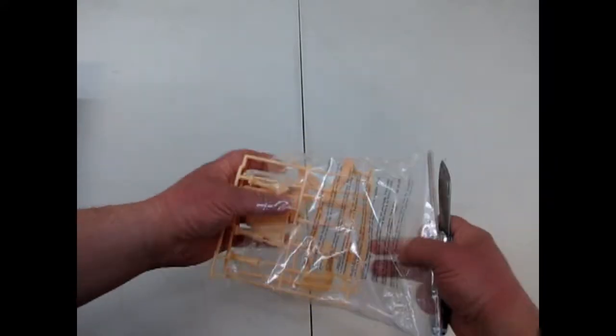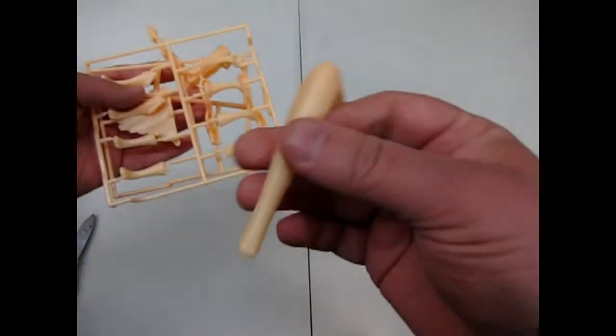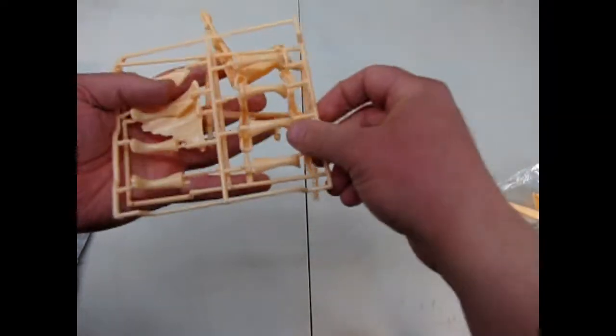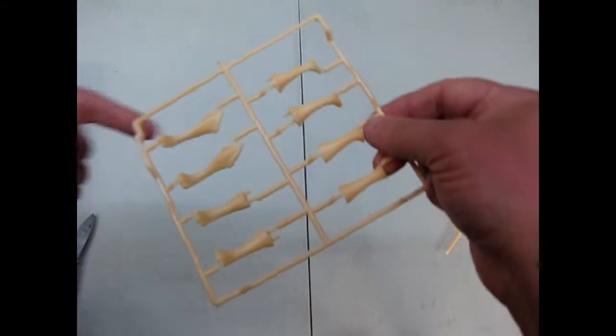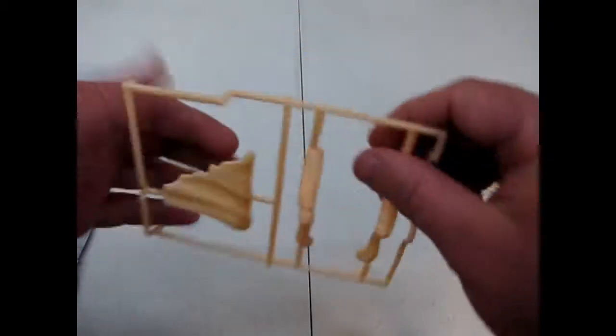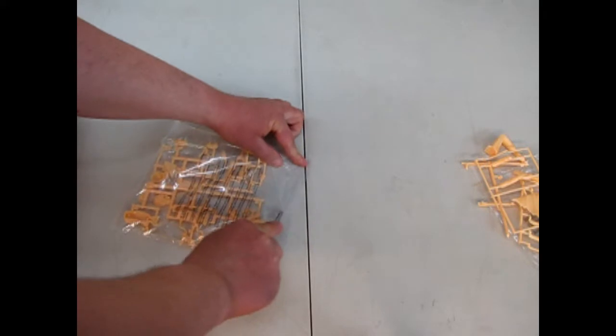The Elvira model kit is one of those that Mobius makes and then they stop making and then start again, so always be on constant watch for it. It looks like I've got an Elvira leg piece molded in skin color - there's the other one trying to run away. And these are the legs for the couch or the sofa, and this looks like some cloth and things.